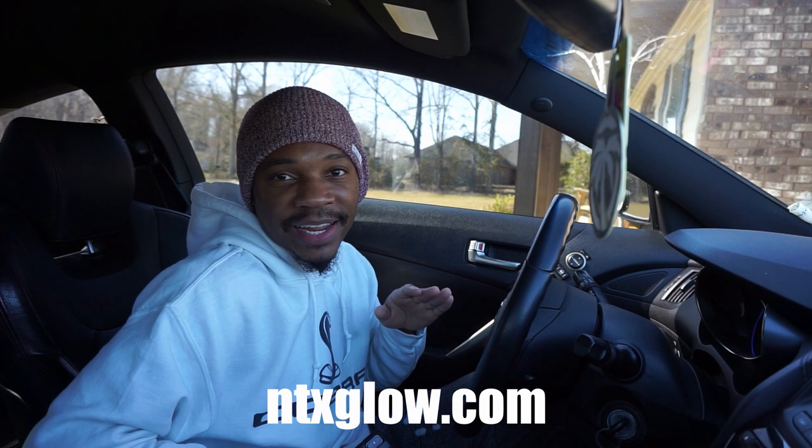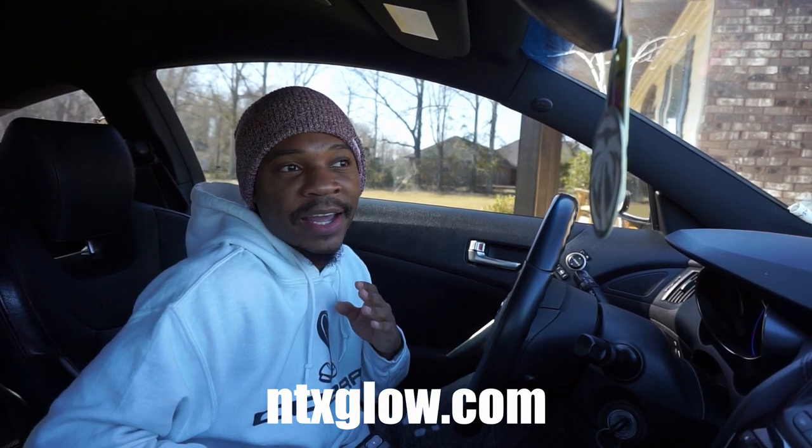With all these different variations, the stock VK2 taillights sit at number one in my book. If you want custom taillight designs you can't find anywhere else on the market, hit up NTX Glow — this is not a paid partnership. This just shows how good they are. Kane actually got his taillights from there, which brings me to number two on this list.